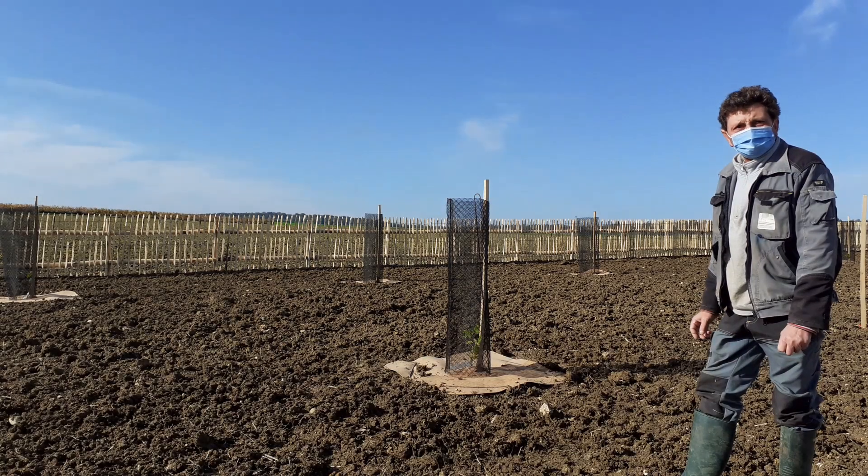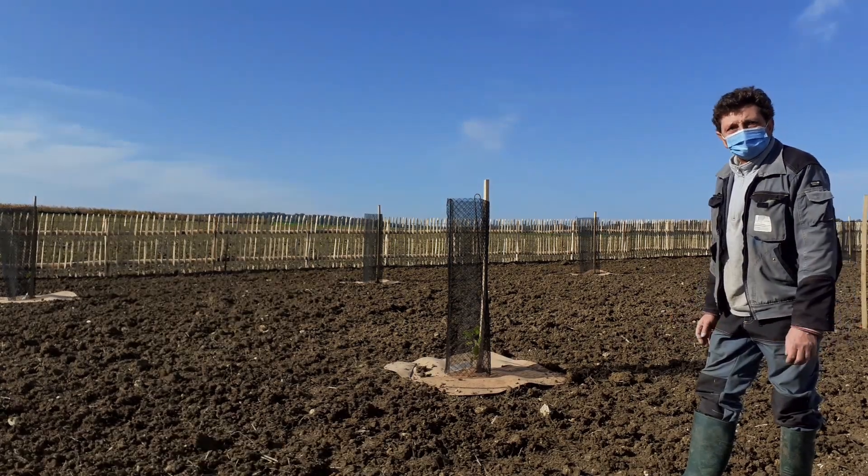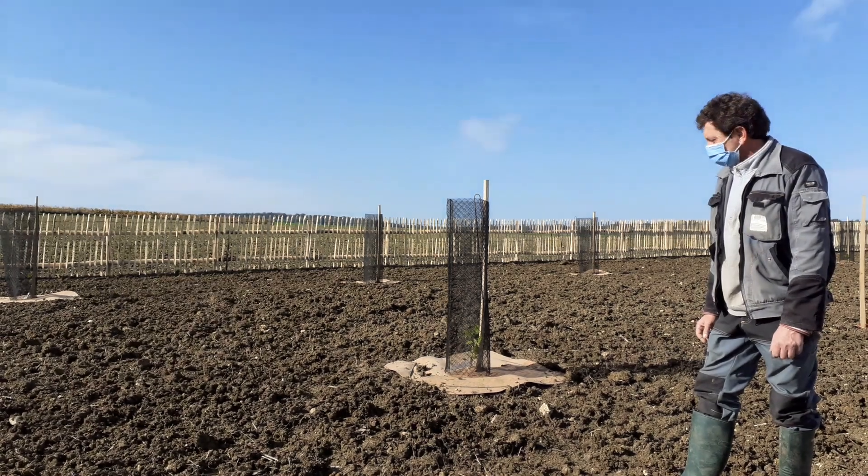Ça, c'est pas évident à savoir. Malheureusement, on ne sait pas. Ça dépend des années et de la terre.